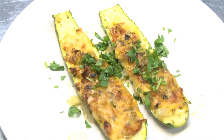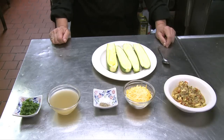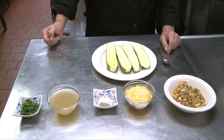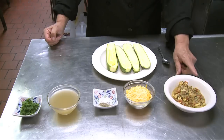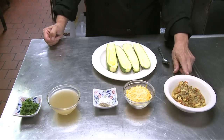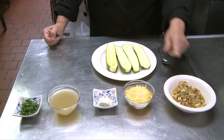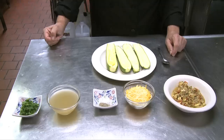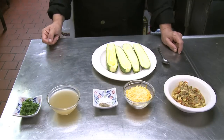Zucchini is a very popular vegetable and available all year round. You can do so many things with it and today we are going to stuff them. The ingredients we need are two zucchini split lengthwise with the flesh scooped out, the sauteed flesh of zucchini with onions and garlic, a little bit of tomato and parsley in olive oil, about half a cup shredded cheese, salt and pepper to taste, vegetable broth, and parsley for garnish.